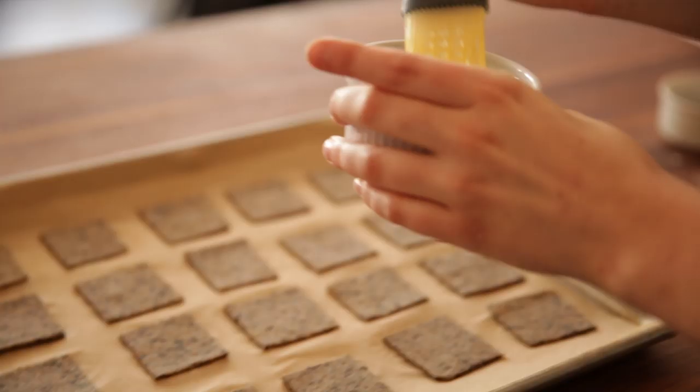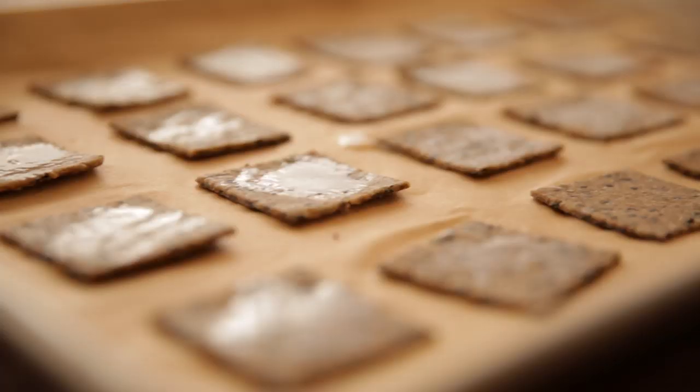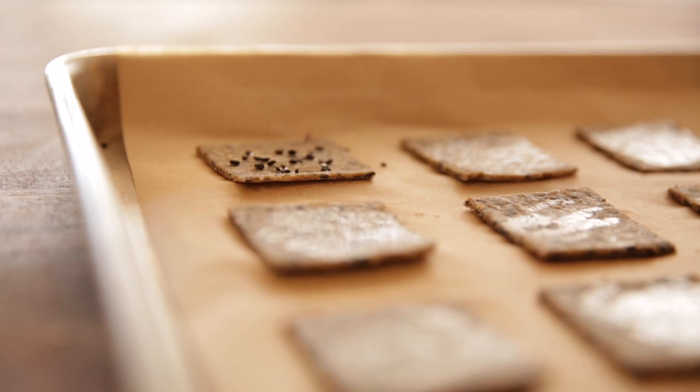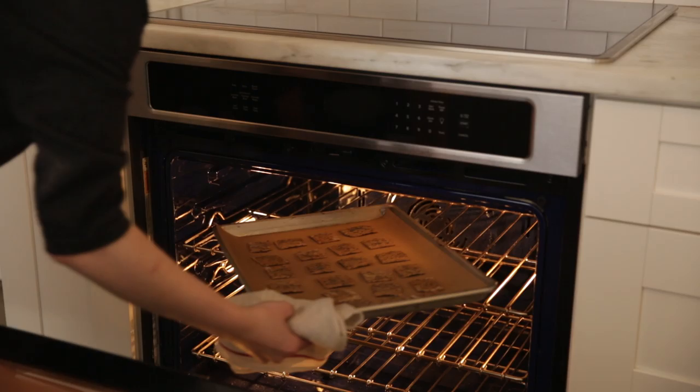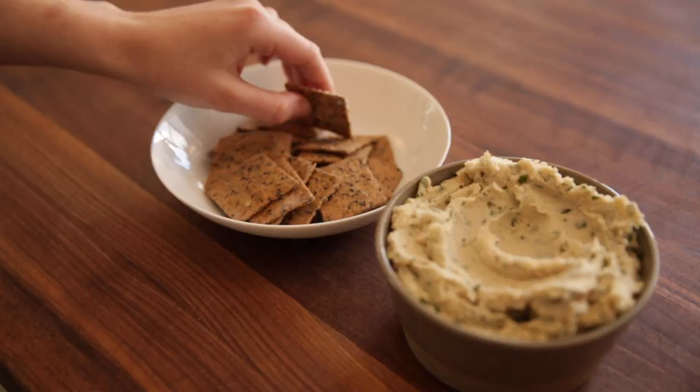This is an optional step, but we like to put a little extra seeds on our crackers. Take the egg wash and just brush them really lightly — you don't want them to get too wet. Then take your seeds; I'm using sesame seeds here but you can also use poppy seeds or cumin seeds. These crackers will bake for 25 to 30 minutes in a 300 degree oven. Just check on them a little bit — they're done when they're nice and crisp, and you can test one just to make sure. Before you serve them, allow them to come to room temperature.